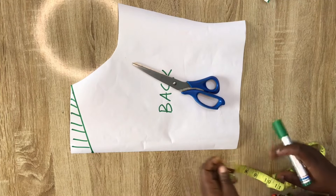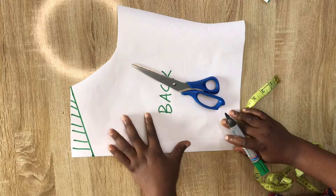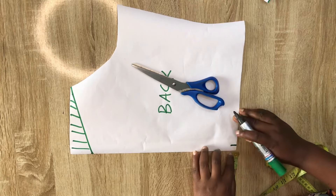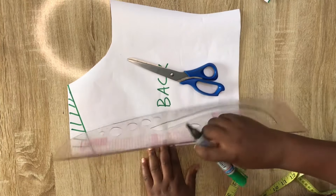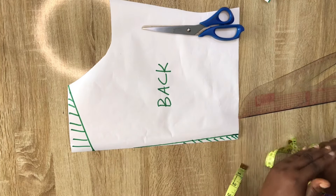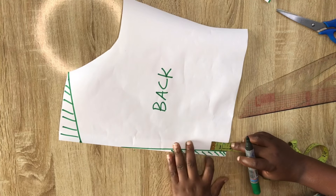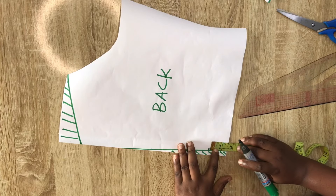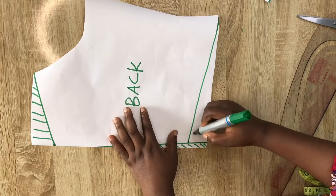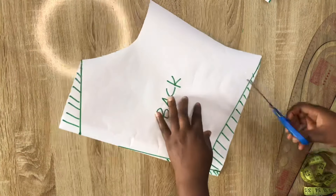I'll shade the part we're cutting off, then come inward by half an inch on the waist area to eliminate zipper bulge, and link it up. Next, I'll come up by 1.5 inches, indicate that, and connect it toward the side on a slant line. I'll shade that part too, and all the shaded parts I'll go ahead and cut off.